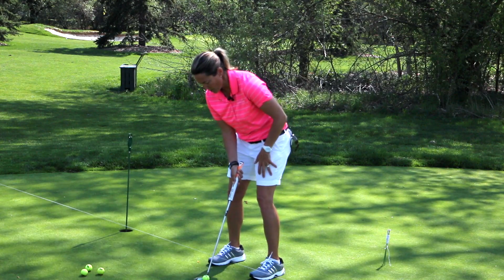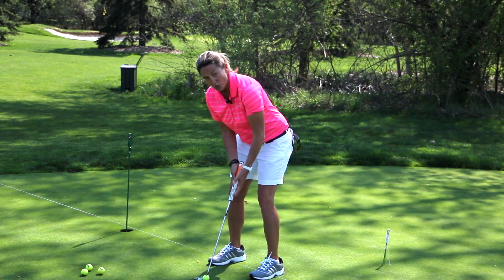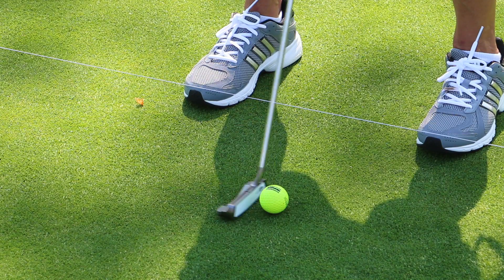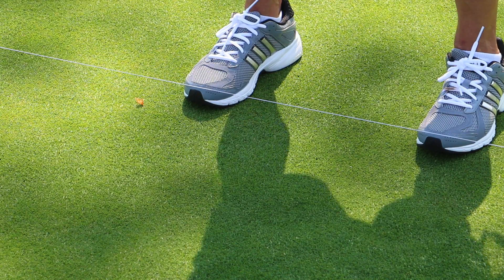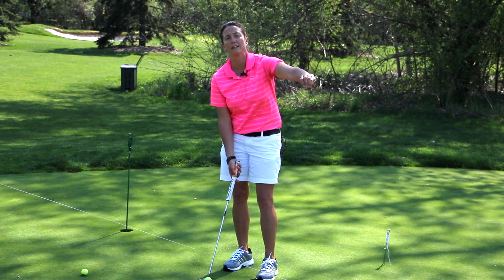I'll demonstrate for you here. My eyes are over the ball. I'm going to use big muscles instead of little muscles, and I'm going to swing this putter straight back and straight through. You should be able to get the ball to hold on the line.